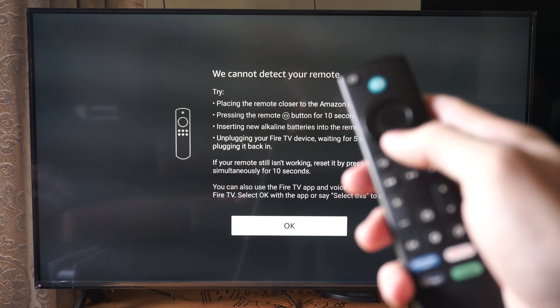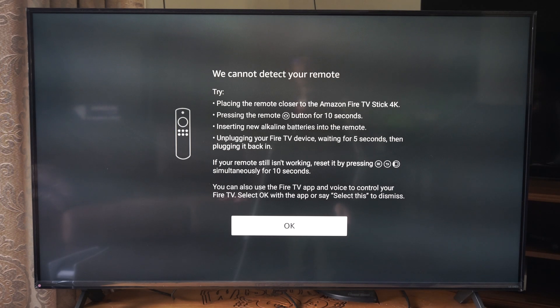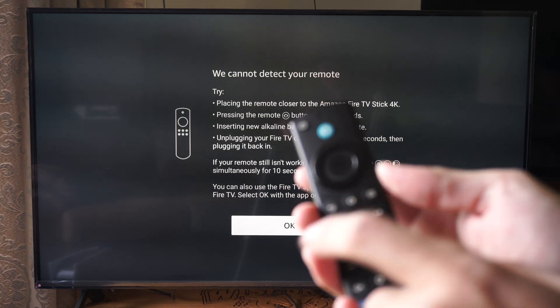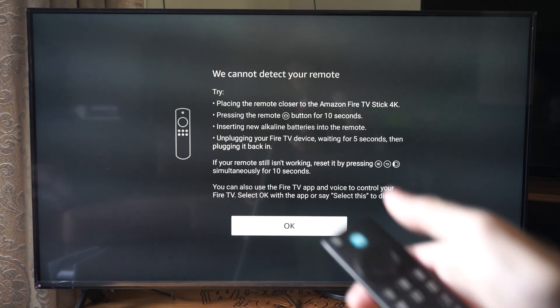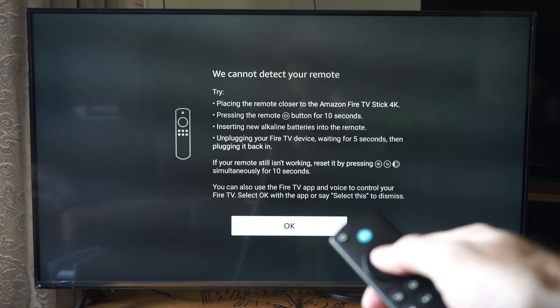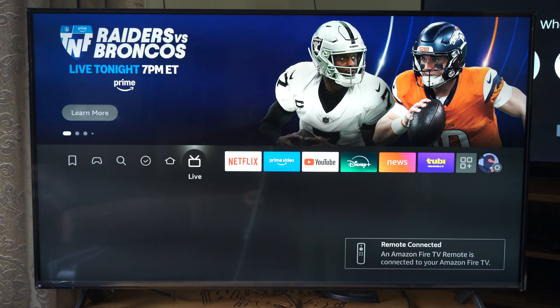You can hold down the home button right here for about 10 seconds and this will put it into Bluetooth pairing mode. You can also try resetting the remote by pressing the button with the three lines, the back button, and the left dial button right here. So most of the time when this screen pops up I can just simply press the middle dial button and it should work, but in this situation it just connects to my other TV in the background too.